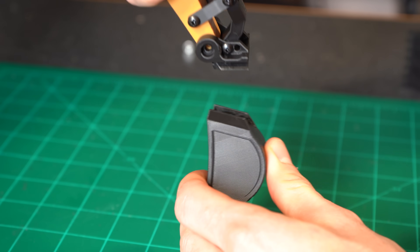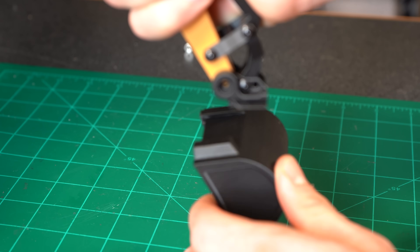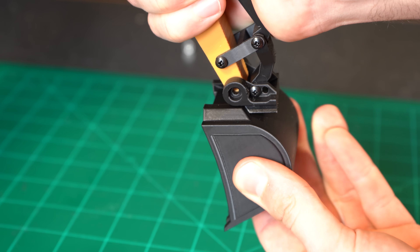I also incorporated the same quick-swap attachment plate design from the skid steer into this build, which makes swapping between a small bucket and a really big bucket a breeze.